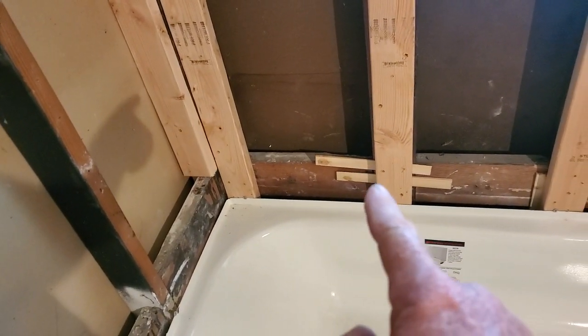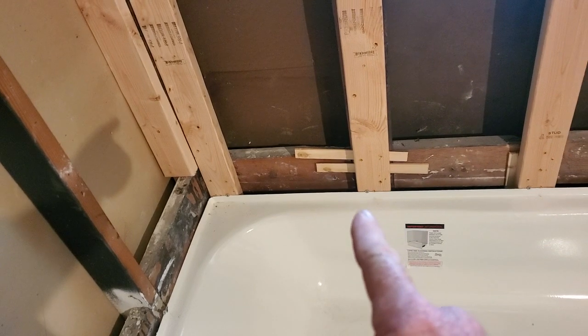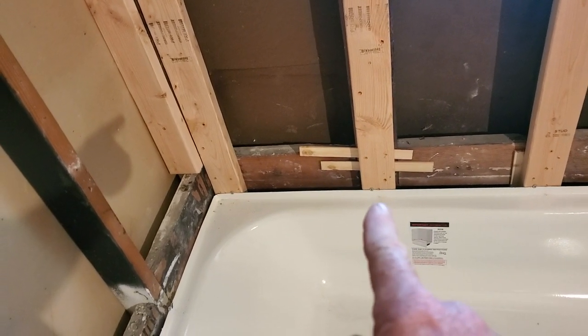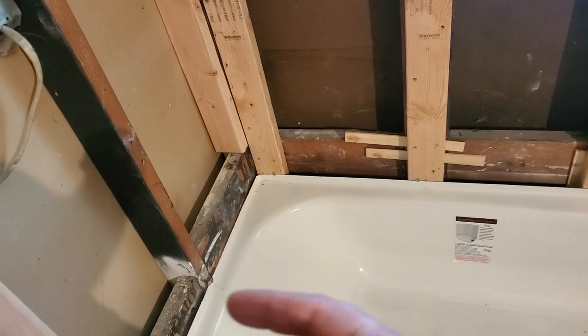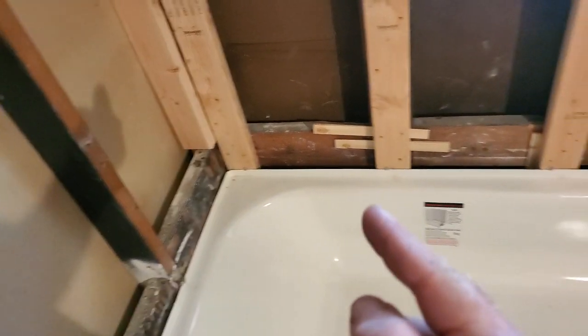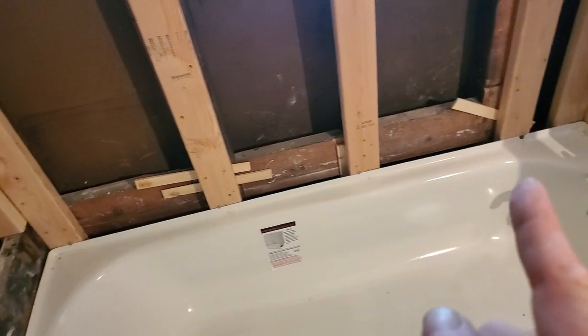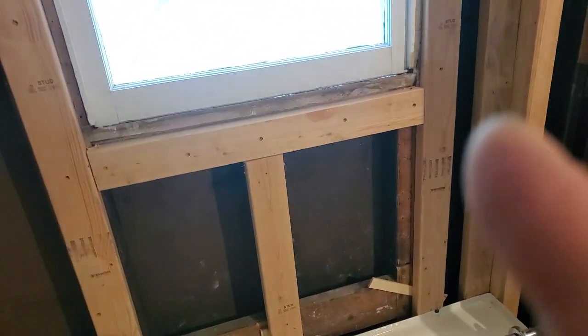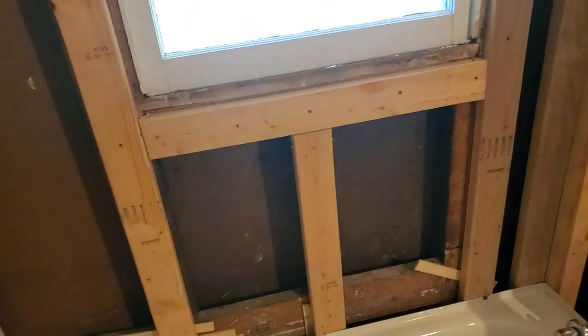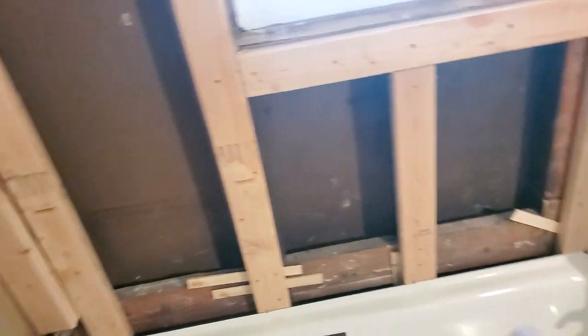We came in and shimmed the walls. We screwed the tub over the top — the lip of it — screwed it to the walls in multiple spots, then shimmed the walls out to that and re-screwed them to the existing studs. Now we've got this all squared up and set.